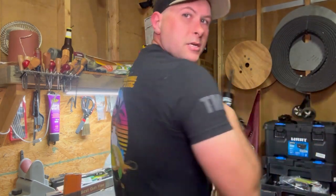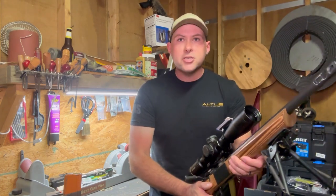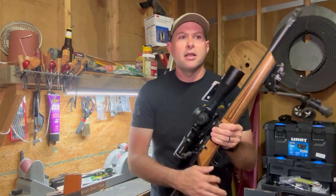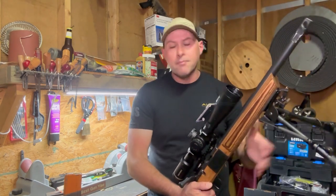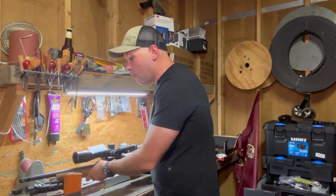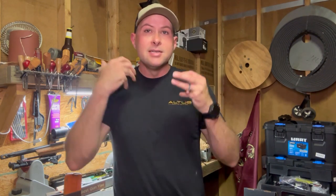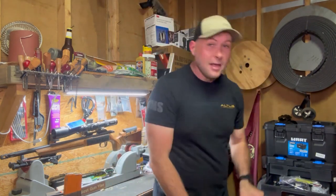The shirt I'm wearing is actually from the Accuracy International match that I helped RO for the last two years. During it, one of the guys was asking about my 22, if I had ever got the chassis for it yet. I said no — every time I go onto MDT's website, they are out of stock. And every time somebody tells me they're in stock, by the time I get over there, they're already out of stock. But luckily, this just happened to be the right time and the right place, because it finally came in.